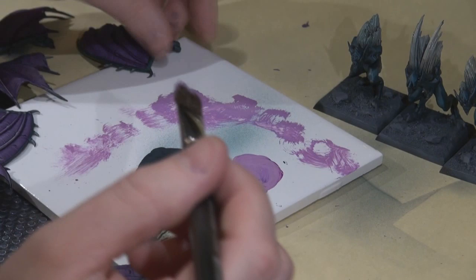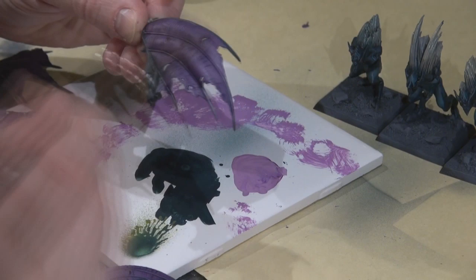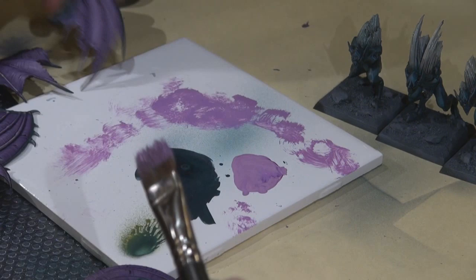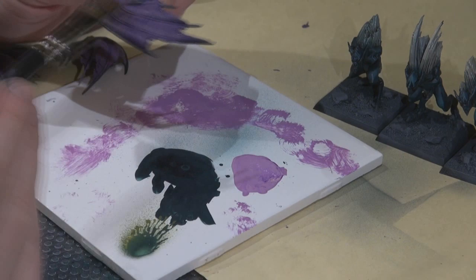The wash wasn't quite enough to bring out the nice texture on the wings, so I mixed up some troll blood highlight with a little lich purple to create a nice light purpley highlight, and very lightly dry brushed the texture with a large dry brush — really light, a very small amount of paint on the brush so you don't fill in those grooves brought out by the washes.